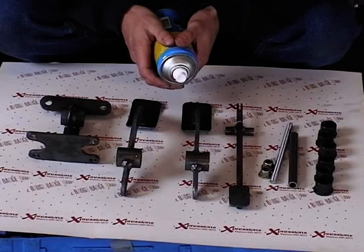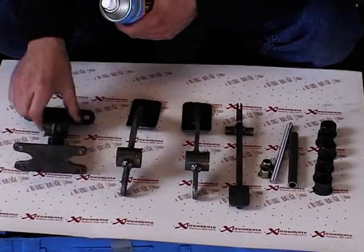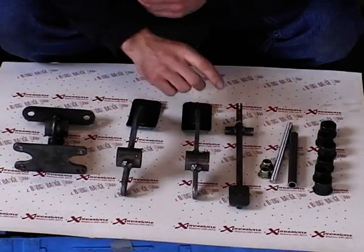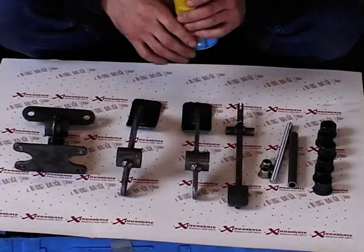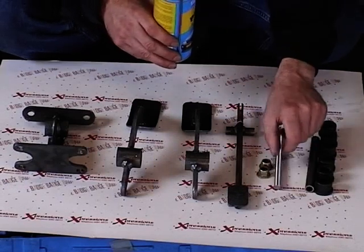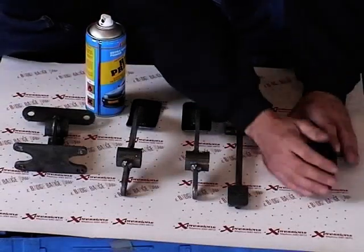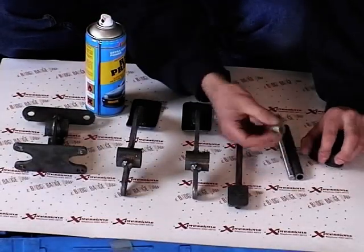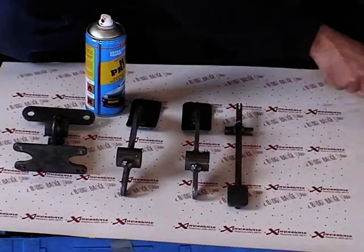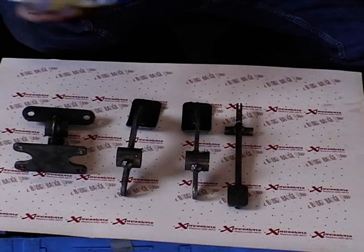Now I'll explain the pedal set. We've got the hanging bracket which bolts onto the battery tray, clutch, brake, accelerator, six bushes, an inner tube, your bolt and two nuts. I'm going to give these a quick coat of spray paint — make sure you wipe them down with thinners first — giving them red primer and then spraying them white.